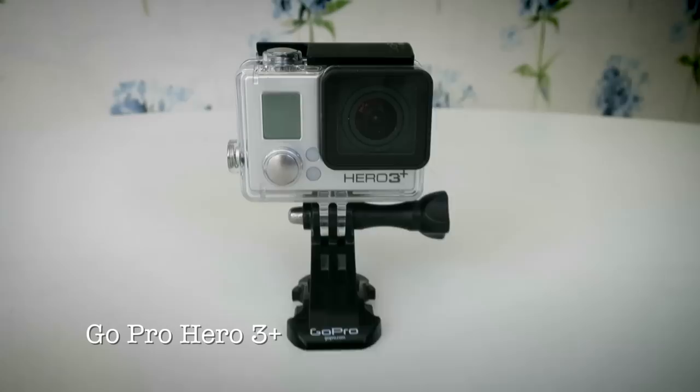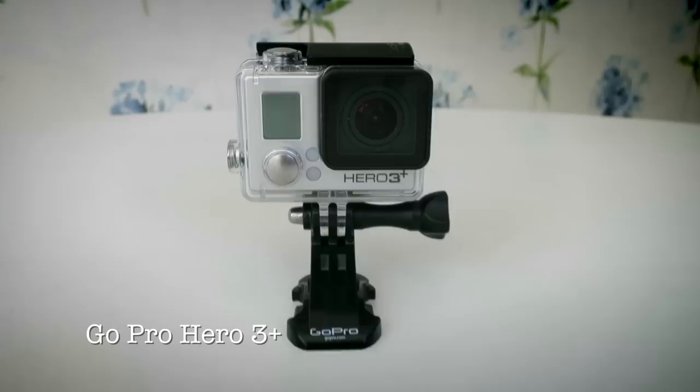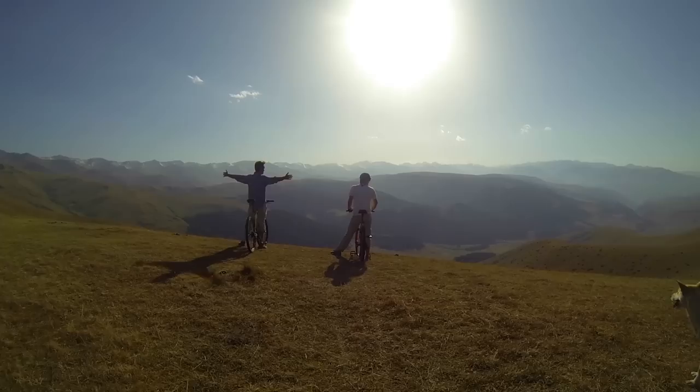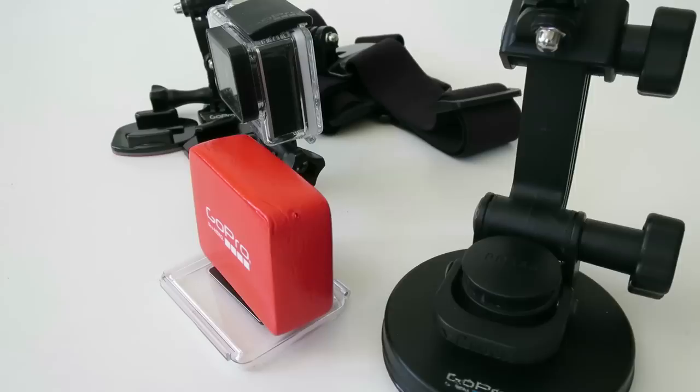For all of our action shots, we use the GoPro Hero 3. It's a super useful camera. You can film everything from surfing to bungee jumping, skydiving, whitewater rafting — whatever. One of the coolest things is that you can now control your camera remotely with the GoPro app from your cell phone. Also, make sure you get some of the accessories — the sticky pads and the suction cups are super useful. The suction cup even survived the world's fastest roller coaster.